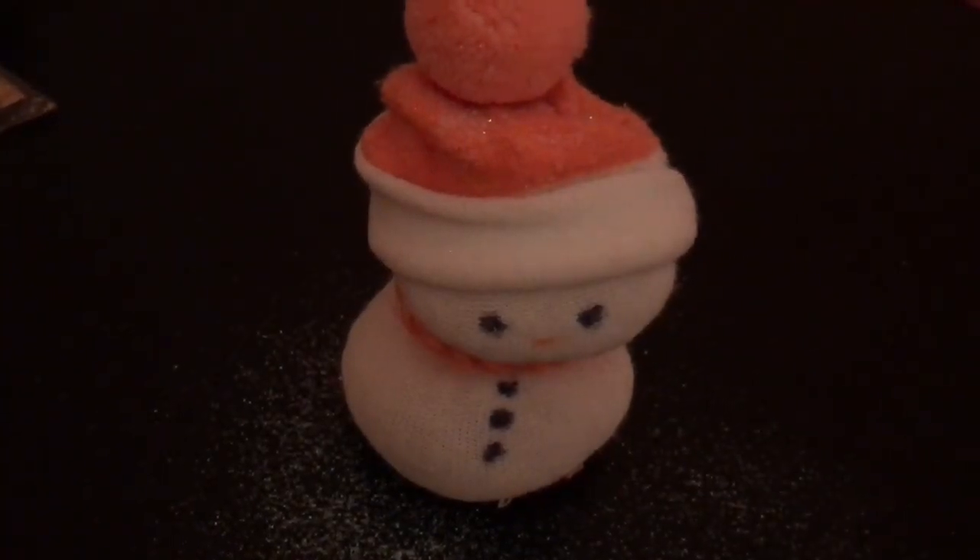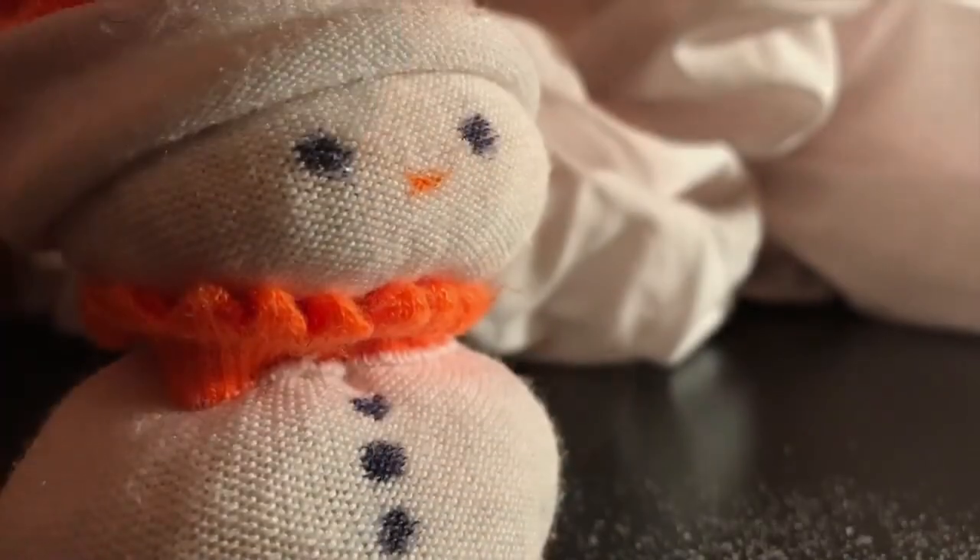And that's your finished snowman! I hope you enjoyed this video — please subscribe to OLSB Source, and I'll see you next time.